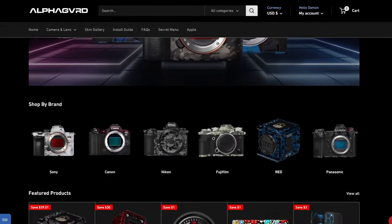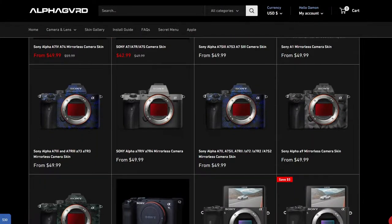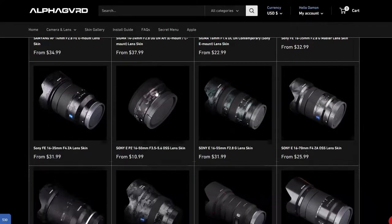When I was looking for camera skins, I was searching through a couple of companies, a couple of sites. It was hard to find exactly what I was looking for. But eventually I came across the company AlphaGuard. They have a lot of options when it comes to skins for different types of cameras and lenses. It's crazy — they have a lot of stuff up there.